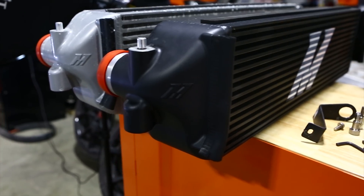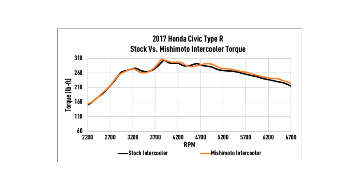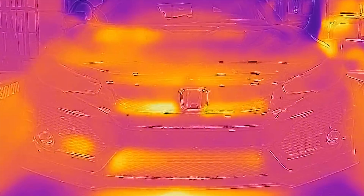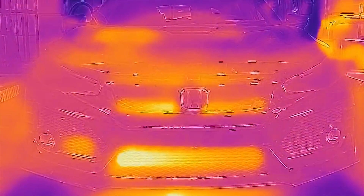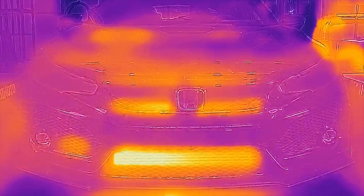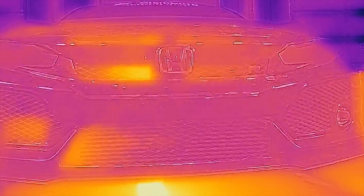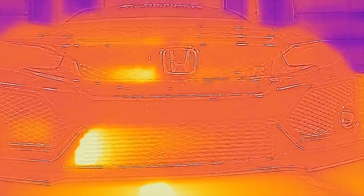We sampled two final designs and with the intercooler and piping kit as the only modification, we netted 10 horsepower and 10 foot-pounds of torque — on the stock tune and at stock boost levels. We cover every angle with our testing procedures, so we back up our hard data with thermal imaging. As you can see, the stock unit is completely overrun with heat, while our bar-and-plate design does a much better job. The heat signature never makes it fully across the core.